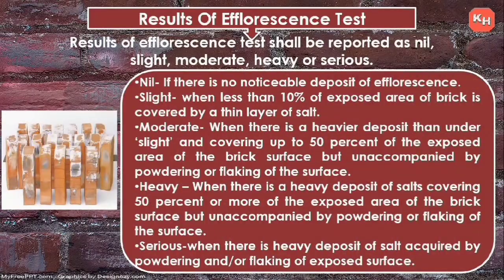Nil: if there is no noticeable deposit of efflorescence. Slight: when less than 10% of the exposed area of the brick is covered by a thin layer of salt. Moderate: when there is a heavier deposit than slight, covering up to 50% of the exposed area, but unaccompanied by powdering or flaking.